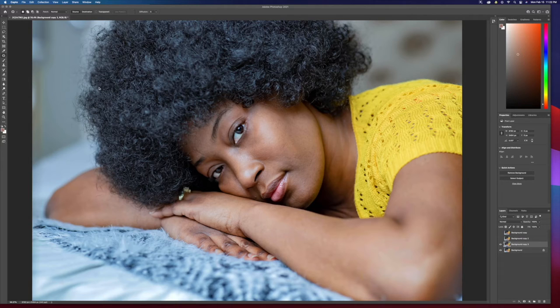I usually just remove the bags underneath the eye and do a couple of blemish removals and that's it. Be careful in what you decide to remove. Not to mention this is so time consuming that if you're not getting paid for retouching, just make sure the image looks good straight out of camera — unless it's a service you really want to offer your clients.